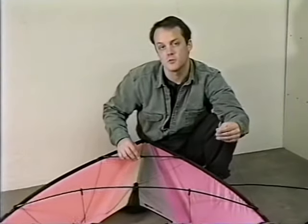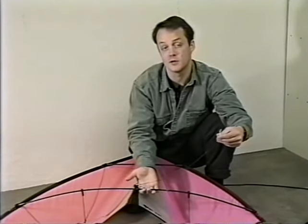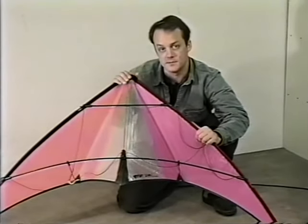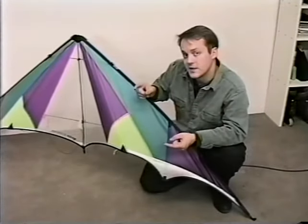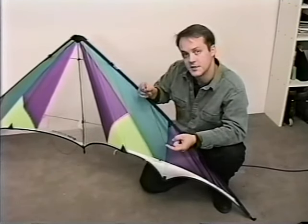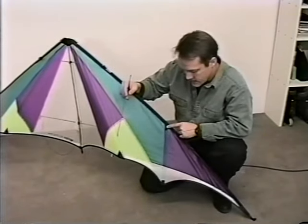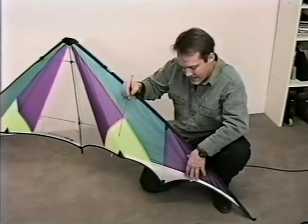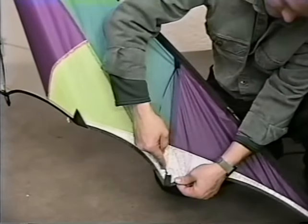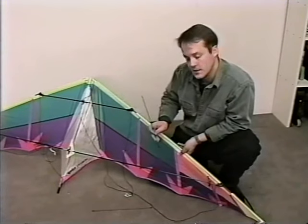Always check to be sure that the bridles are clear and free of the frame, that they didn't get tangled around it while you assembled the kite. With a kite like the Spark, that's all there is to it. If you're flying a more advanced model like the Prism Radian or the Eclipse, it may have battens that you need to install in the sail. Battens either flex into upper and lower pockets on the back side of the sail, or they slide into a pocket on the front side.